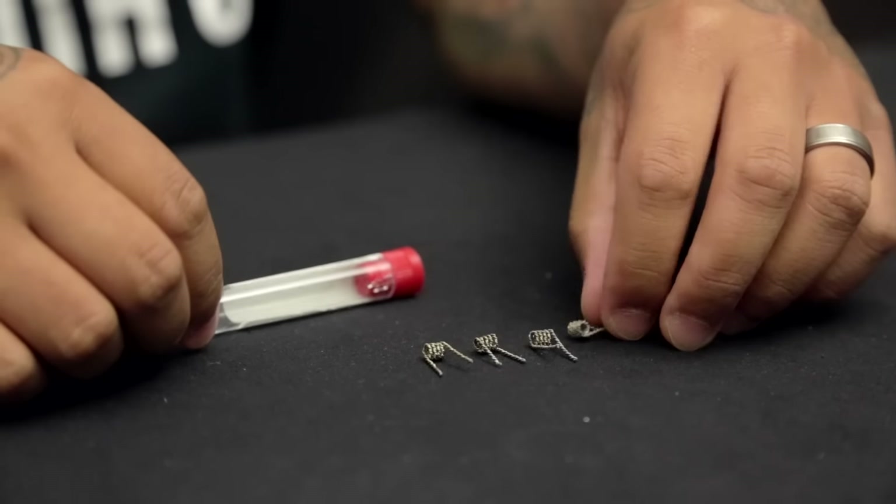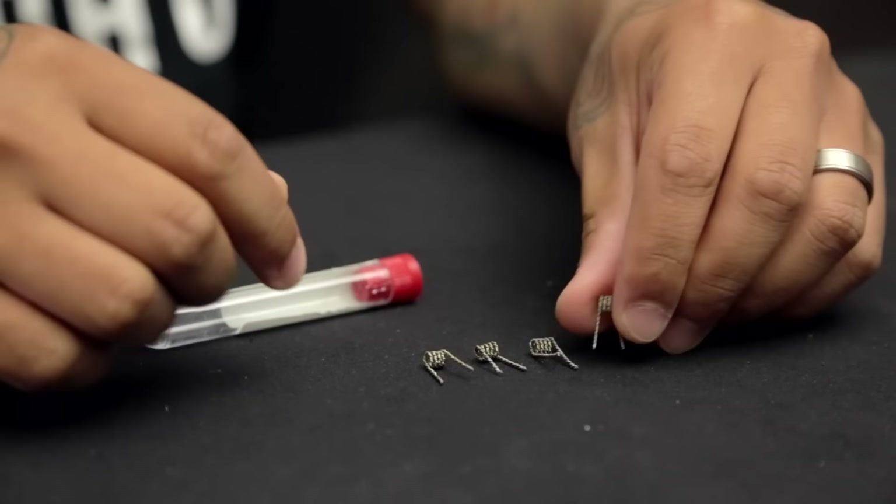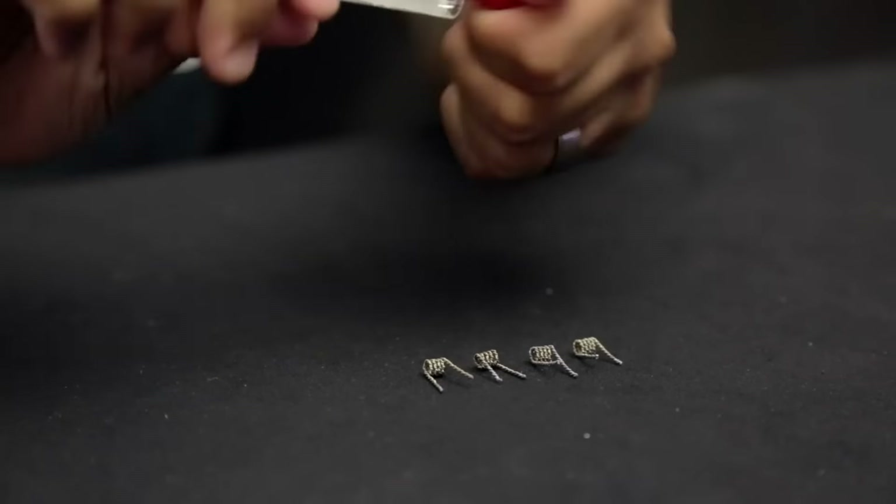These ones are called the Hive style coil. They're all kanthal and they come in the crush-proof case.